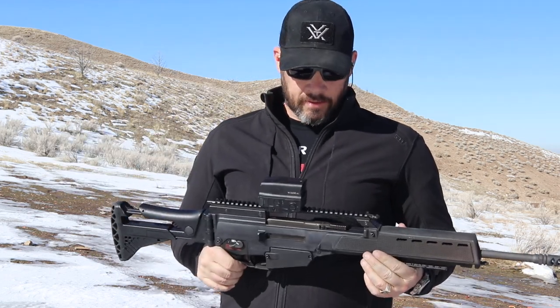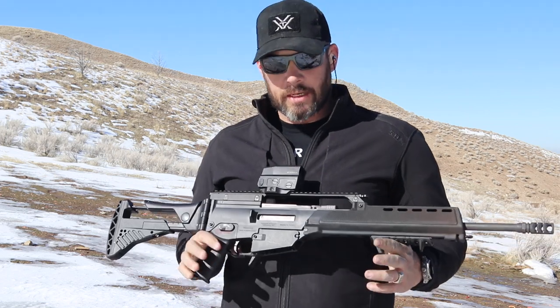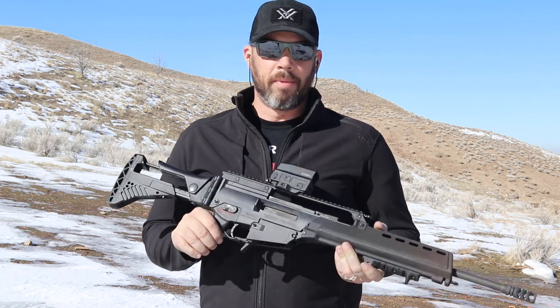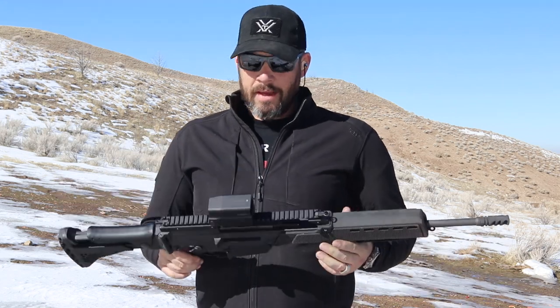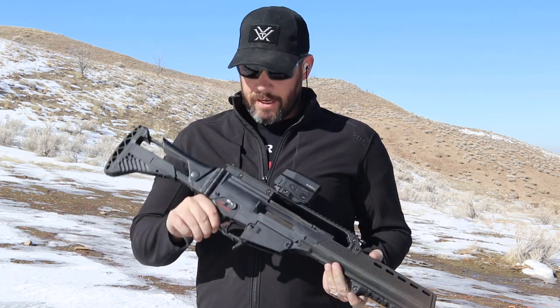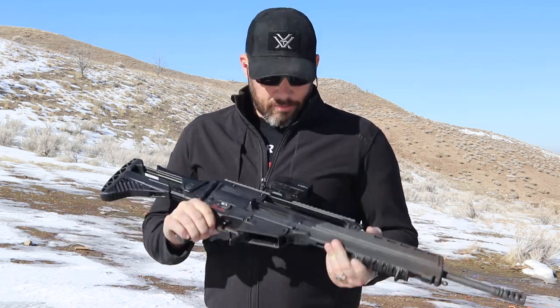What is the T36? It is an HK clone, as many of you will call it, although I don't like that phrase. I mean, no one calls ARs that aren't made by Armalite clones. It's a 25-year-old platform, the G36. Look it up on Wikipedia if you don't know what it is, and I'll probably tell you about it some other time. I just wanted to show you this awesome gun.